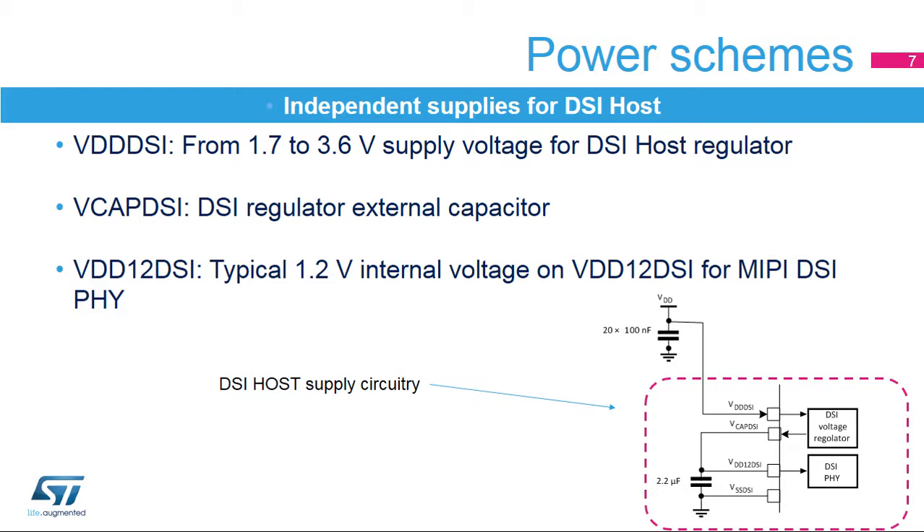VDD-DSI is available only on some STM32F7 packages embedding the DSI host peripheral. The VDD-DSI pin provides the DSI host peripheral with a voltage supply ranging from 1.7 up to 3.6 volts. VCAP-DSI is the DSI voltage regulator external capacitor. VDD-12DSI is for the MIPI-DSI-PHY supply, with a typical input voltage of 1.2 volts.